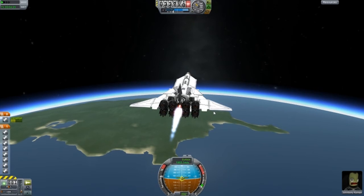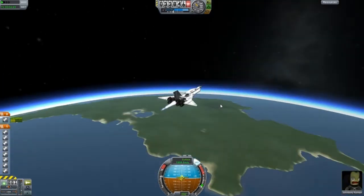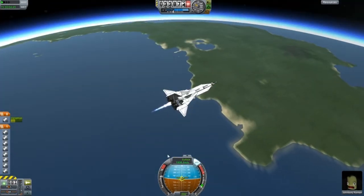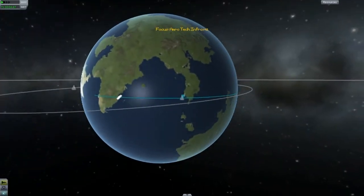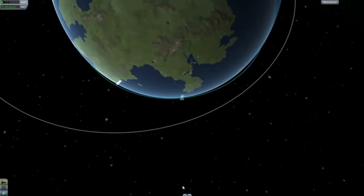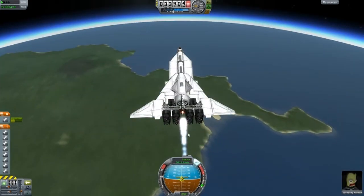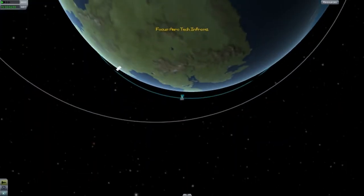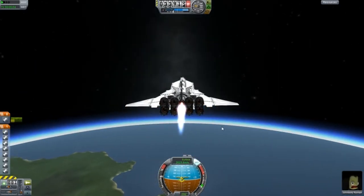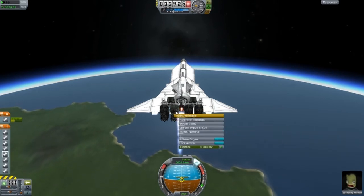We have travelled across the ocean - how nice. We were there before and now we're all the way down here. 2,000 metres per second. It seems as though we might orbit. We have to be going 2,400 metres per second, and that's if I do everything correctly.